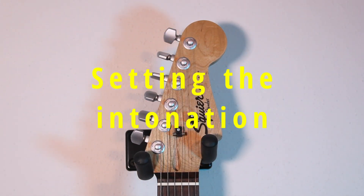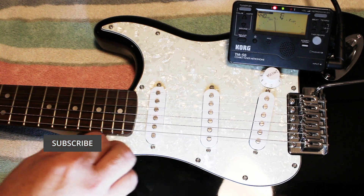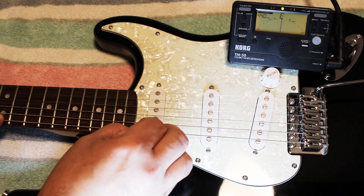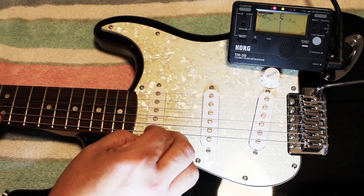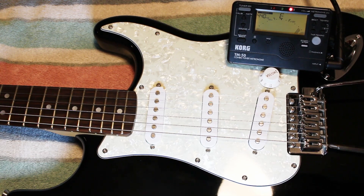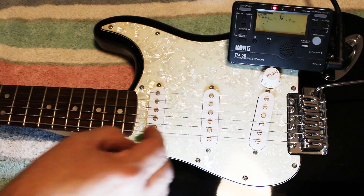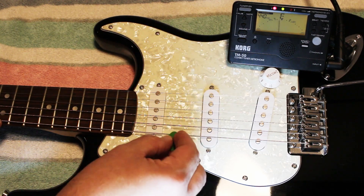Lastly, we set the intonation, which means the guitar is in tune everywhere on the neck. Using a tuner, tune the open string to the proper note — in this case the E string. Once it's up to tune, fret the guitar at the 12th fret and play again, noticing if it's sharp or flat. This guitar is sharp, which means the string is a little too short overall, so you need to tighten the saddle. If it was flat at the 12th fret, you'd loosen the saddle screw. After you check it and verify it is sharp, take a screwdriver and tighten the screw, then tune the guitar back down to the proper pitch and check again. Once you have the open string and the 12th fret matching, just rinse and repeat for the other five strings. Your guitar will be perfectly set up.